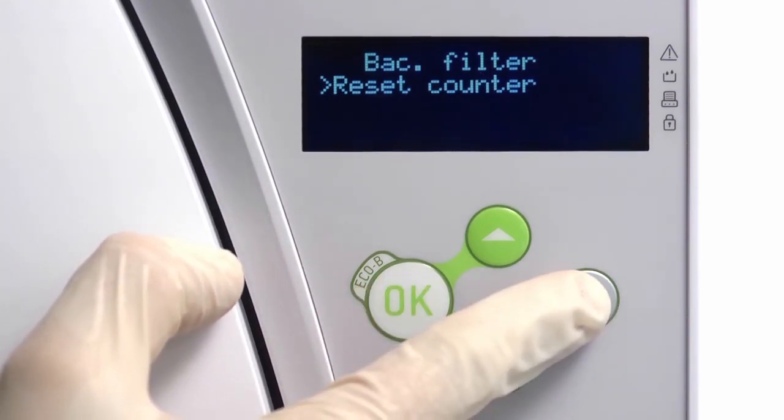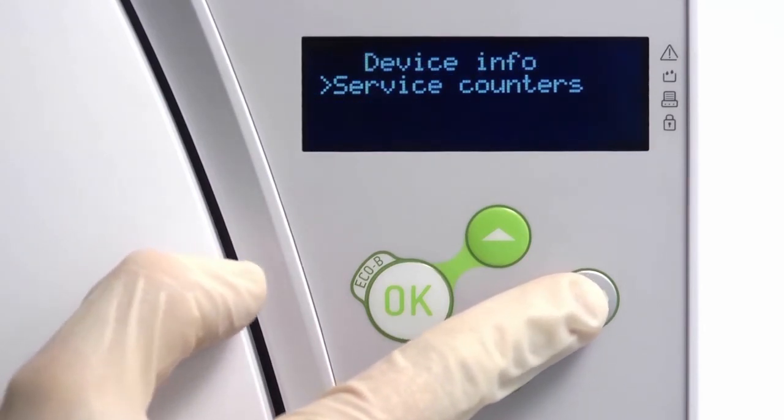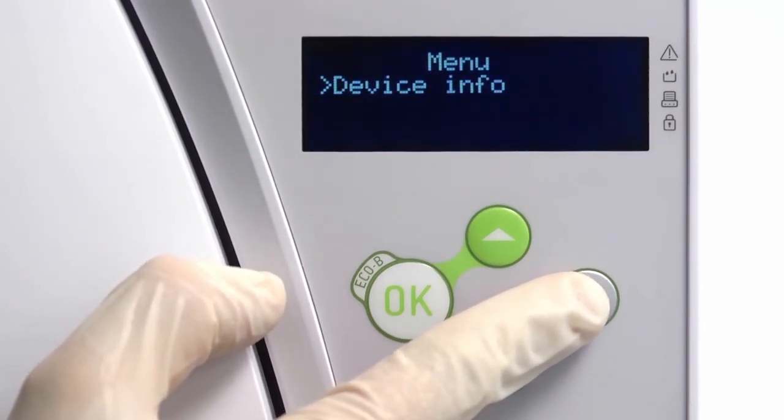Now navigate back to the cycle selection screen to return your Liener steriliser ready for normal operation.